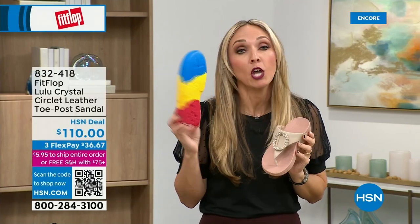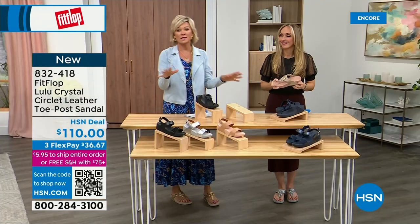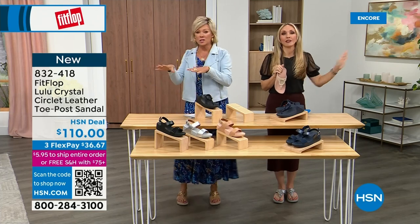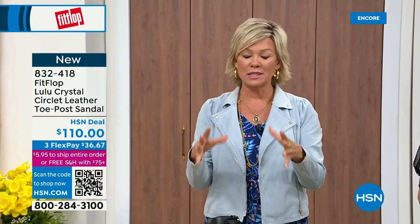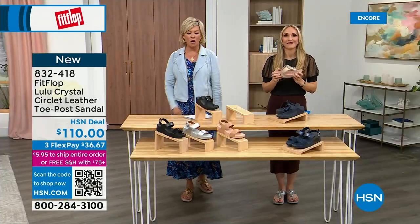So your foot doctor is going to be so proud of you as you strut your stuff walking in with your FitFlops — because these do not look like shoes your podiatrist would approve of, because they're cute. The APMA approval is brand-wide — every single style across the board. This brand is the OG when it comes to having that acceptance from such an important organization for overall foot health, therefore overall body health. We take our feet so much for granted — we expect them to just truck us around every day, all day.